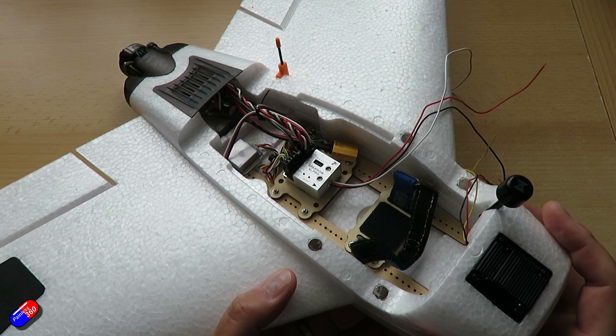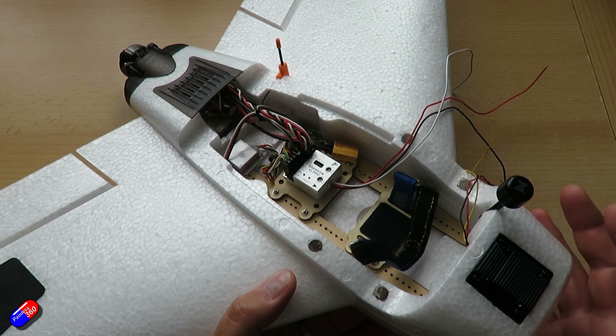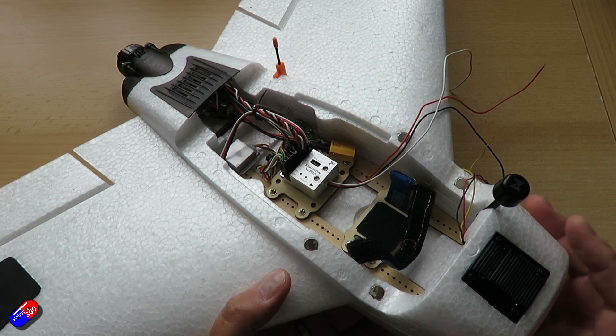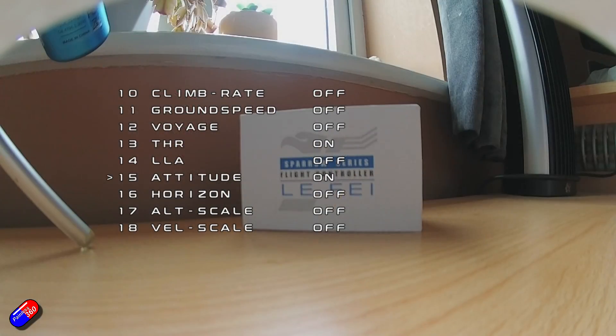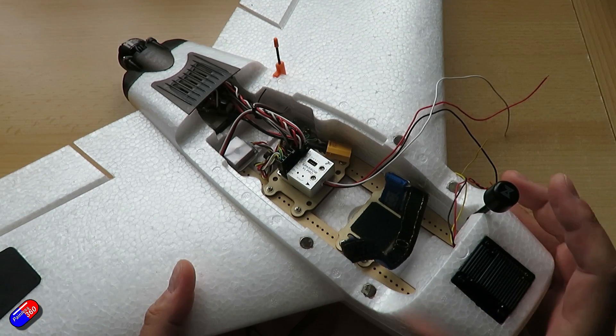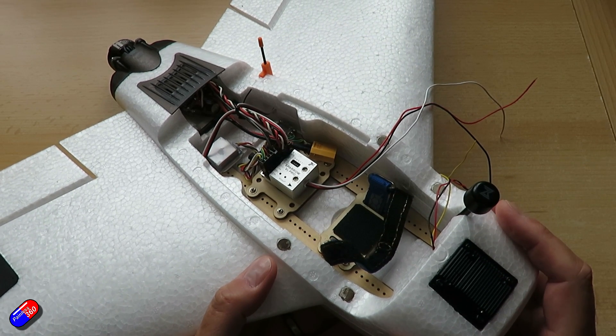The cool thing about this Sparrow V2 Pro is that it will run both a DJI O4 or O3 system and also crucially a Walksnail system. I've installed Walksnail here into the nose of this particular model, and I thought it would be useful to go through it, as a couple of people have been in touch saying they're struggling to get this all working.